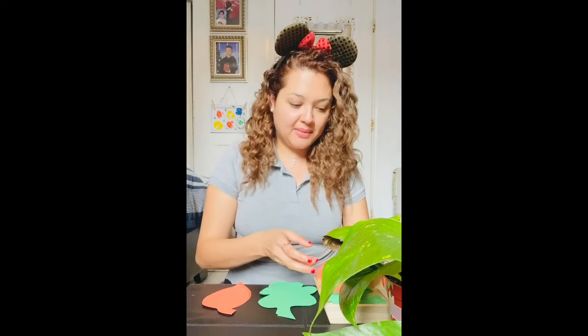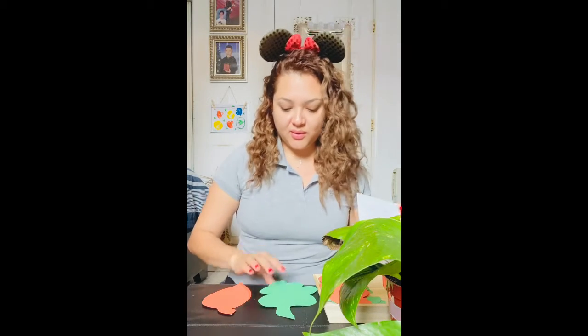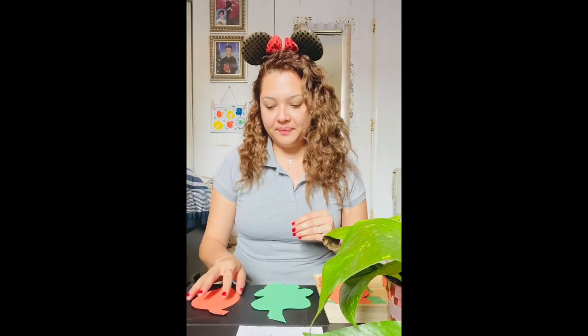If you want to make it a little bit more challenging, you can also put the name of the leaf on a piece of paper. You will put the name of the leaf and you would have to find the leaf that matches with the name and place it underneath. That is just another challenging way you can play with this activity.